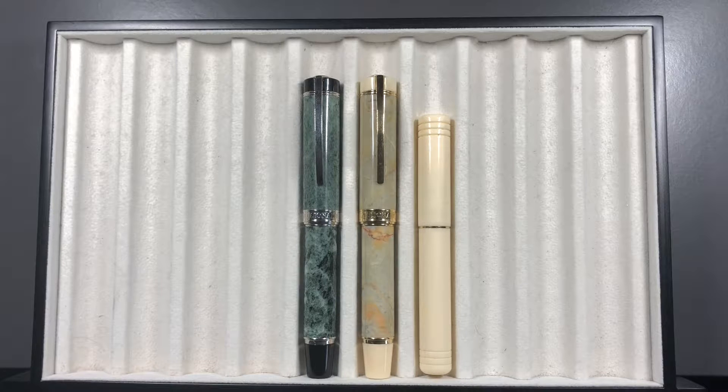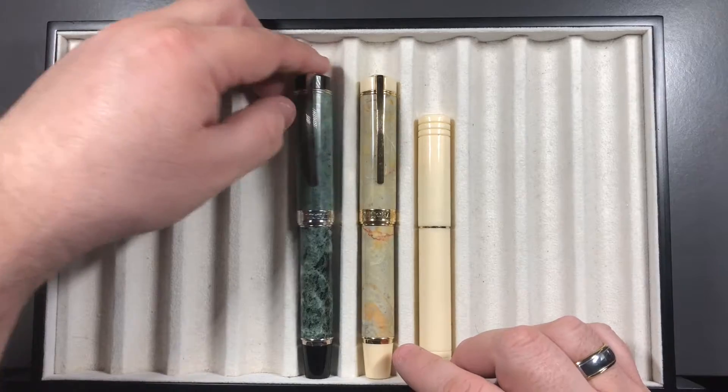You don't have to be a millionaire to buy one of these, actually. They aren't that expensive — they're probably about the price of a London Fog, but you can get them cheaper elsewhere. So these are the Visconti Millionaires.